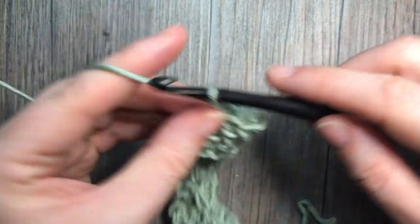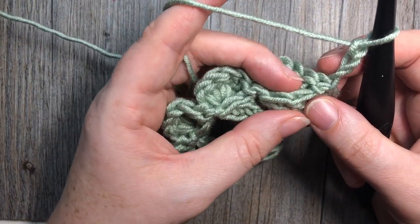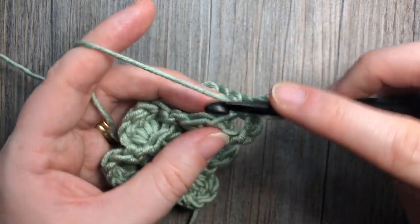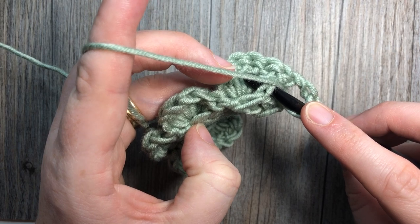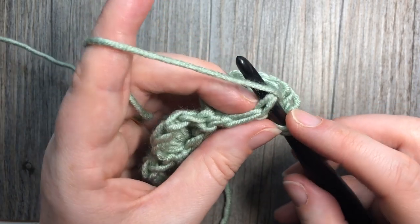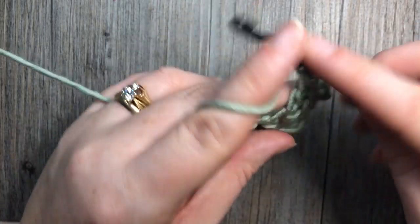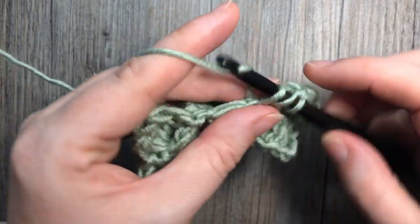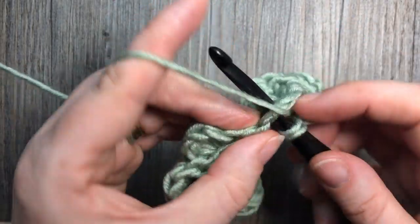You're then going to work a return row: chain three, which counts as a stitch, and double crochet into each stitch all the way across — that includes your slip stitches. Leave your pockets alone; you're working into the double crochet row. Work into the tops of those double crochets from the row prior, and remember to double crochet into each slip stitch as well. When finished, you should have the same number of double crochet stitches as you did in the first foundation row.